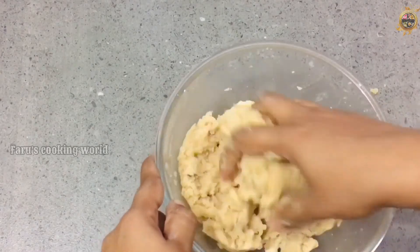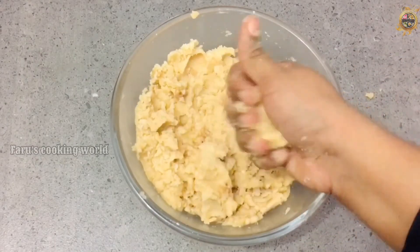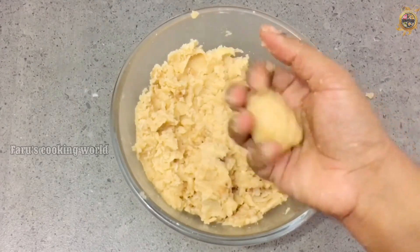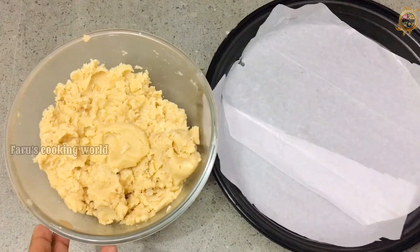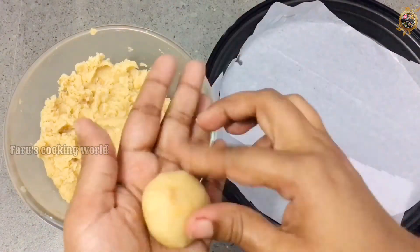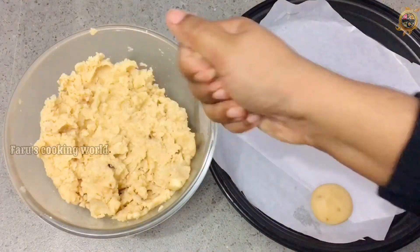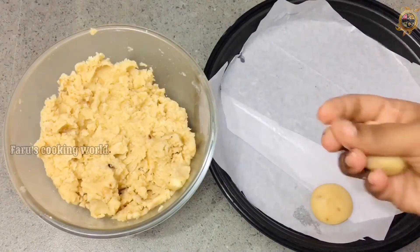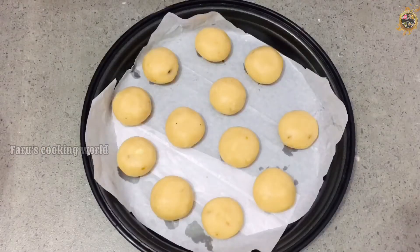I will add a little bit from the bag, and put it in a tray.